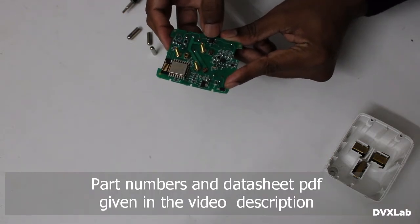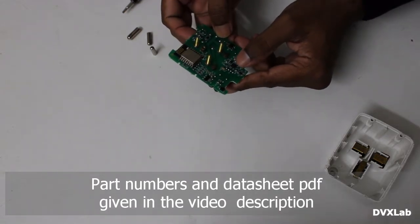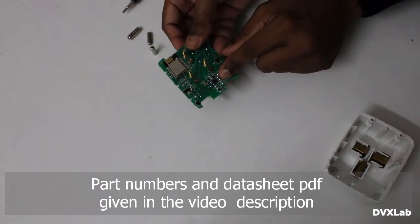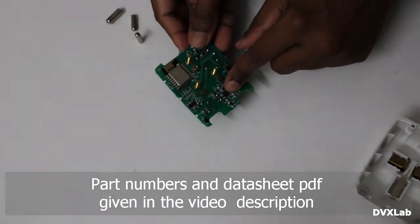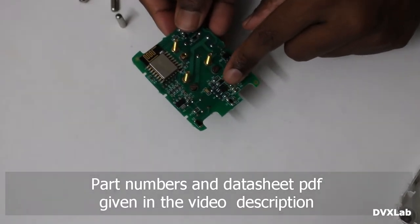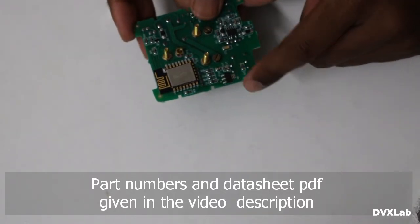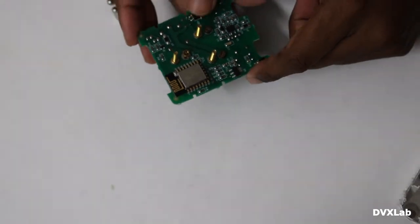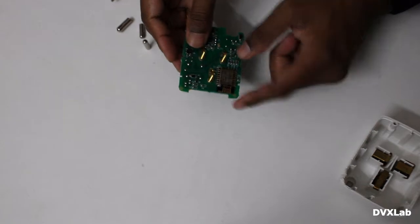This is a normal PWM controller. The part number is given in the description. This is a low-dropout 3.3 volt regulator, and here you have a MOSFET.